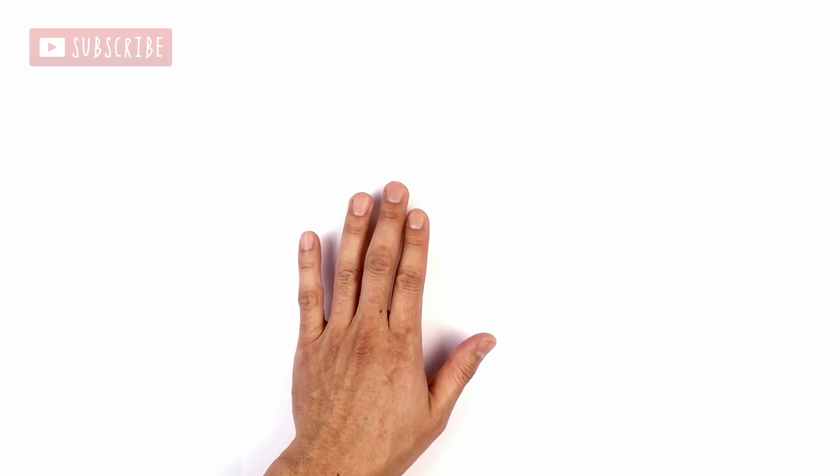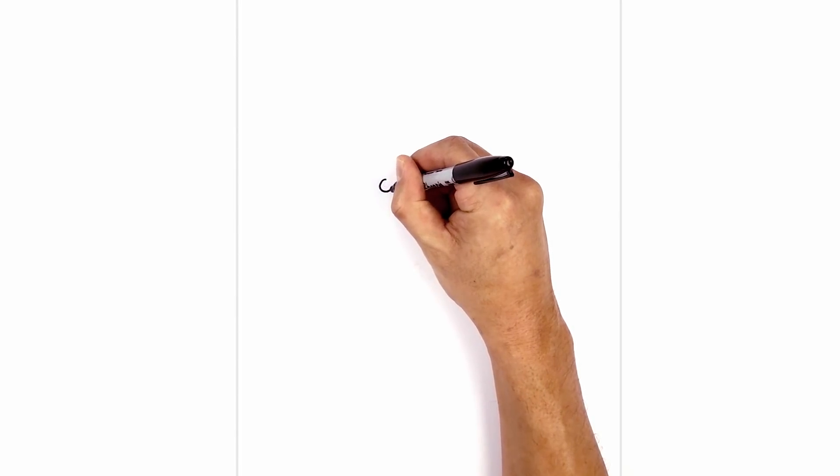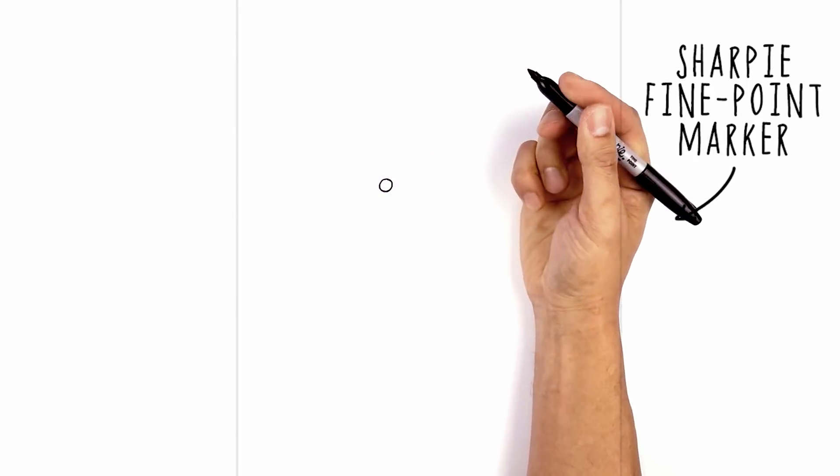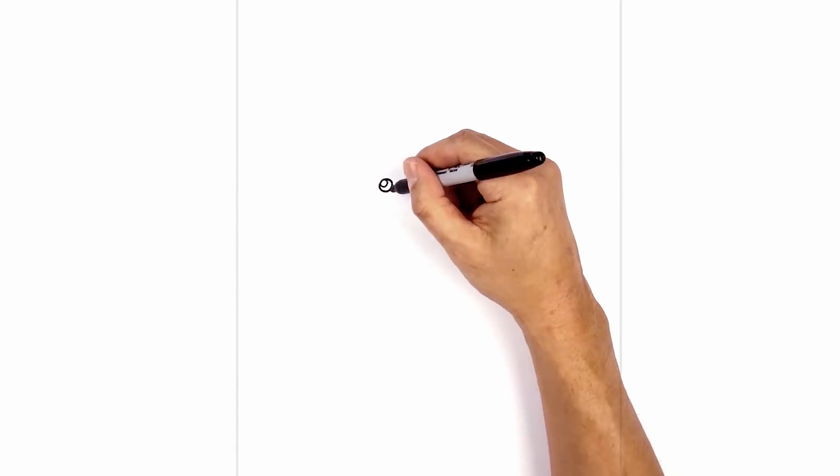Let's get started at the top left side of our page with Sonic's nose. We're going to draw a circle starting from the top, come around to the bottom, and then back to the top. On the top left we're going to draw a smaller circle for a highlight, and then color the bottom area in black.